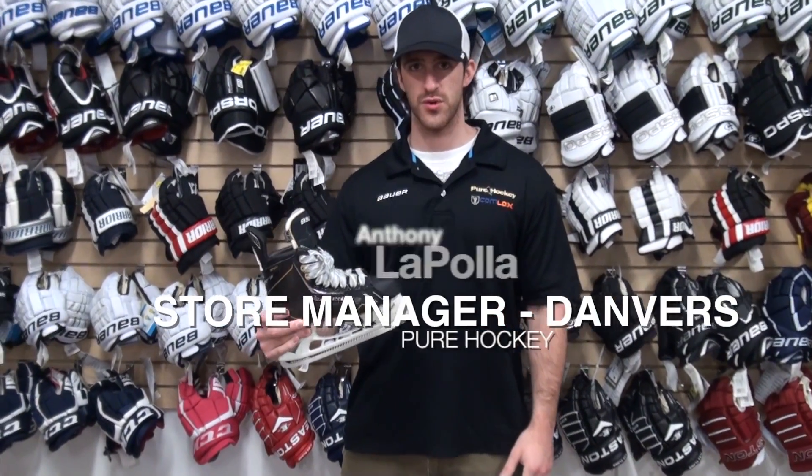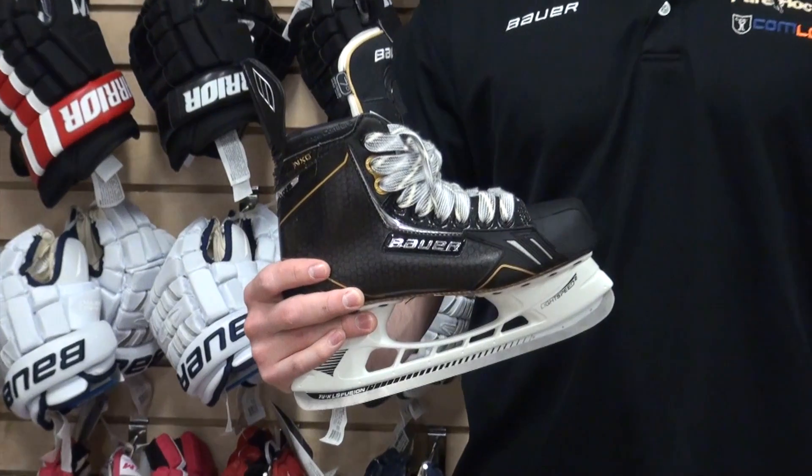Hey guys, this is Anthony. I'm the store manager here in Danvers. I have with me Bauer's Total One NXG Skate, which is a redesign of last year's Total One.